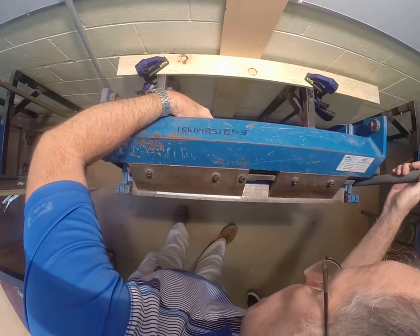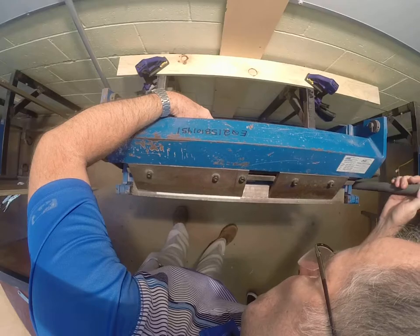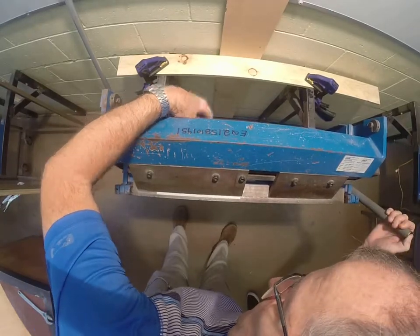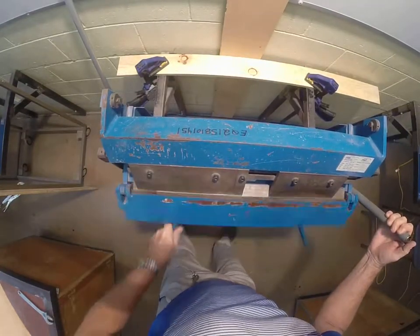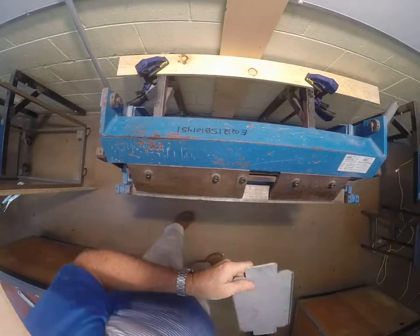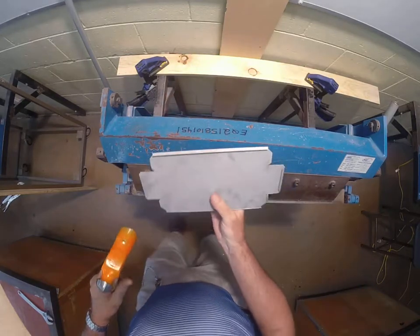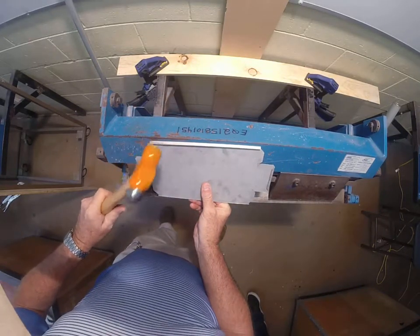On the other side, we fold up on that 5mm line, then fold it down — all we need to do is tap this down.